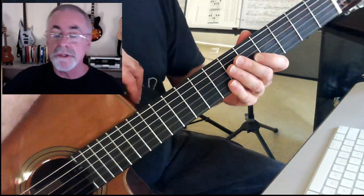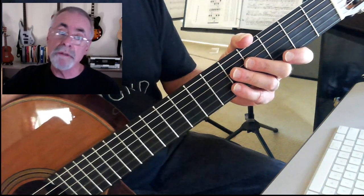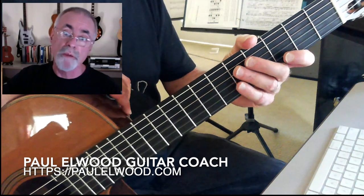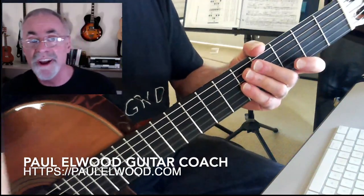So have some fun with that. It's just a one, four, and five starting in G — that's G7, C7, and D7. This is what you might call 12-bar blues, because of the way that the pattern goes: one, four, and five. A lot of fun, not too difficult to get under your hand. So enjoy.